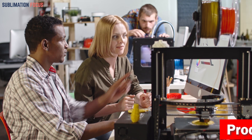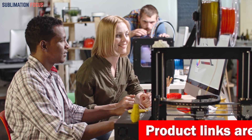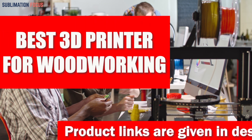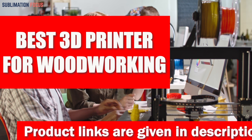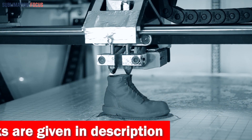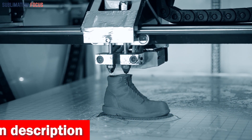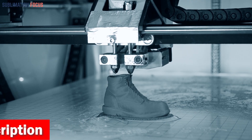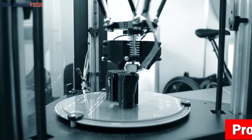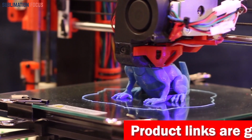Hello everyone and welcome back to another exciting video of the Sublimation Focus. In today's video we will look at the best 3D printers for woodworking. These 3D printers are especially for users who can create intricate and detailed projects. We all know that the quality of 3D printers can make all the difference in the result, so today we'll review some of the best 3D printers for woodworking to help you out.